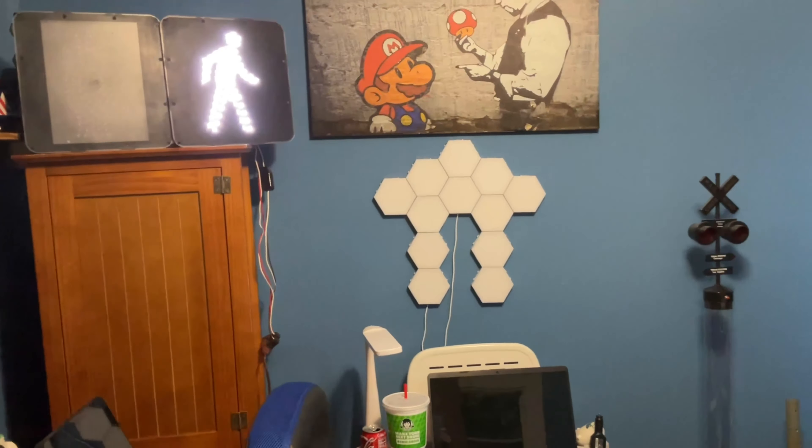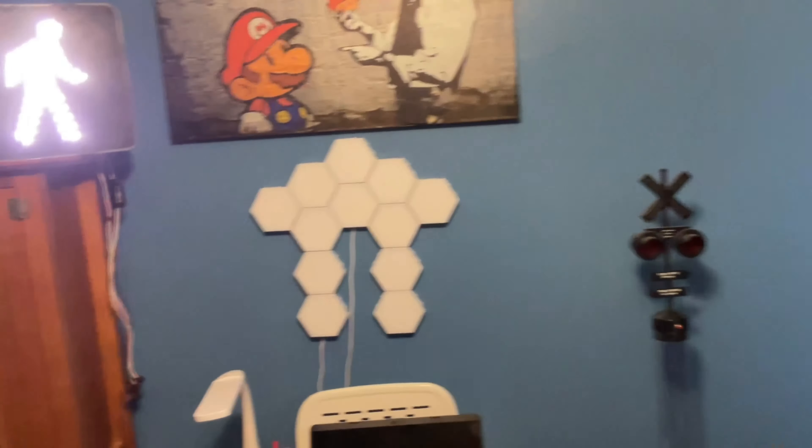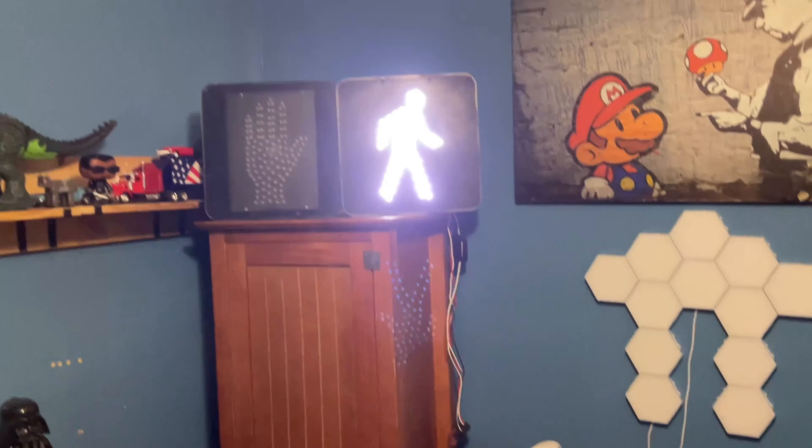Hey guys, Dammitters here. This is going to be my first video with the iPad Pro 11-inch. I do have its original box still — I am keeping it.